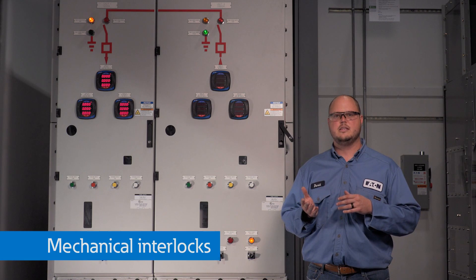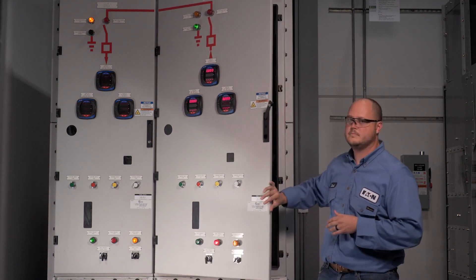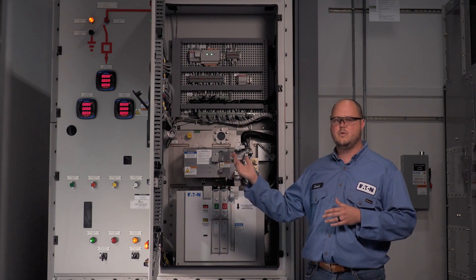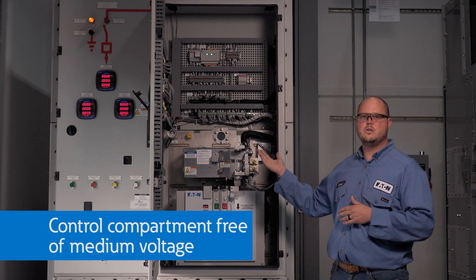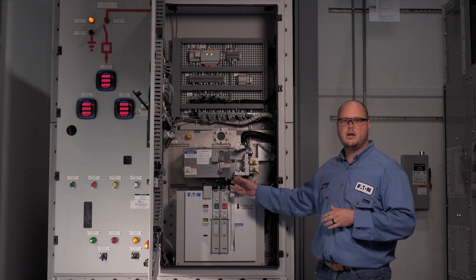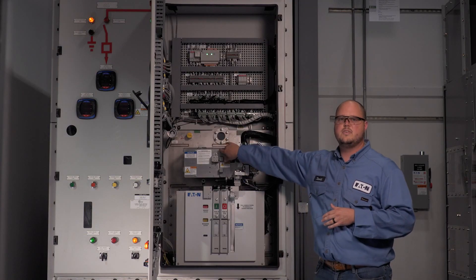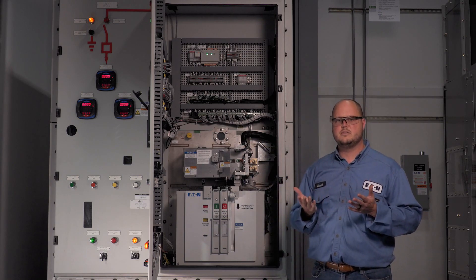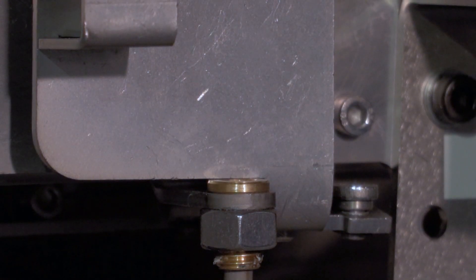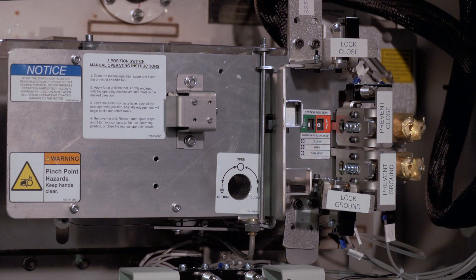Now that we have reviewed the electrical interlocks, let's look at the mechanical interlocks. I will begin by closing the circuit breaker. Notice that I am able to open the control compartment door safely without being exposed to medium voltage — the control compartment contains only control voltage. Here you can see the circuit breaker is closed and the interlock plunger is engaged, blocking access to the three-position switch operator cover. This prevents manual operation of the three-position switch. After opening the circuit breaker, the interlock plunger retracts, allowing the operator to open the three-position switch mechanism operation cover and allowing manual operation of the three-position switch.